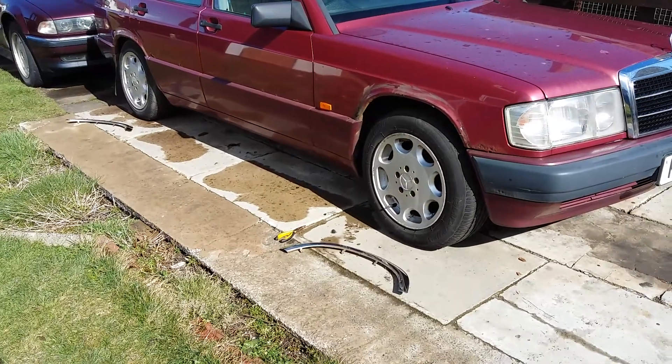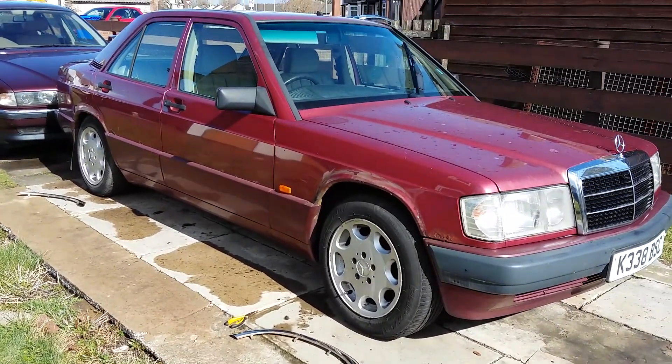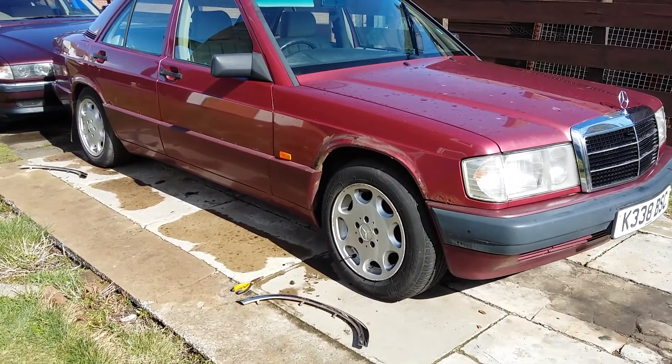If anyone wants the chrome arch trims, give me a shout. They might suit somebody, I don't know. Cheers guys.